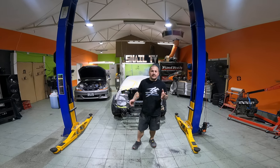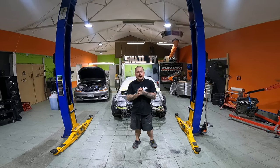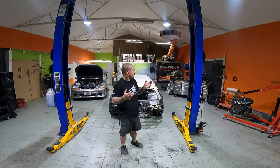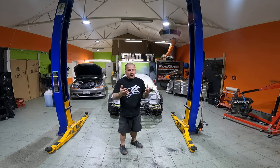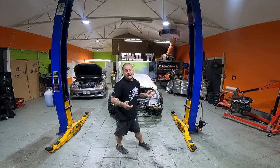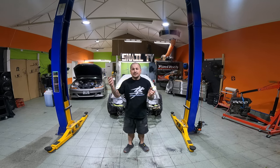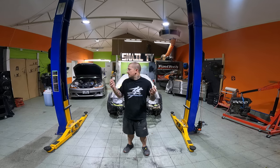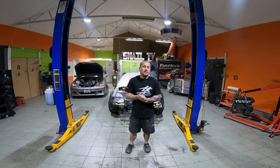Hey guys, peeps, and welcome back to Snail TV. As you can see, I'm not holding the camera anymore — I'm actually going to have a full-time cameraman following me around the whole workshop from now on, working on customers' cars and also just doing my everyday stuff. This video is about what's happening and what's going on at the moment.